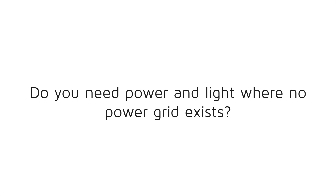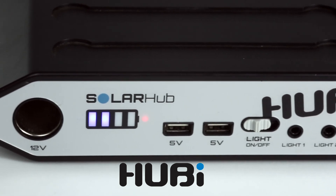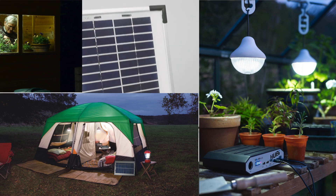Do you need power and light where no power grid exists? The robust Hubby provides both and is ideal for camping, fishing, or in sheds and greenhouses — in fact, anywhere you need light and power.